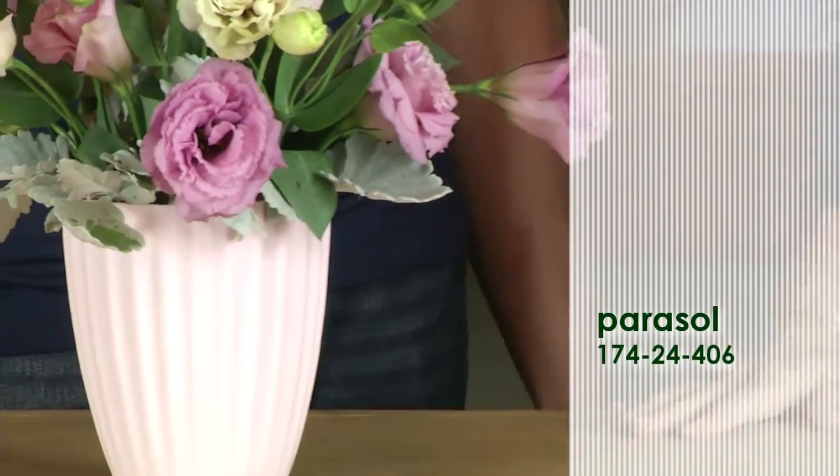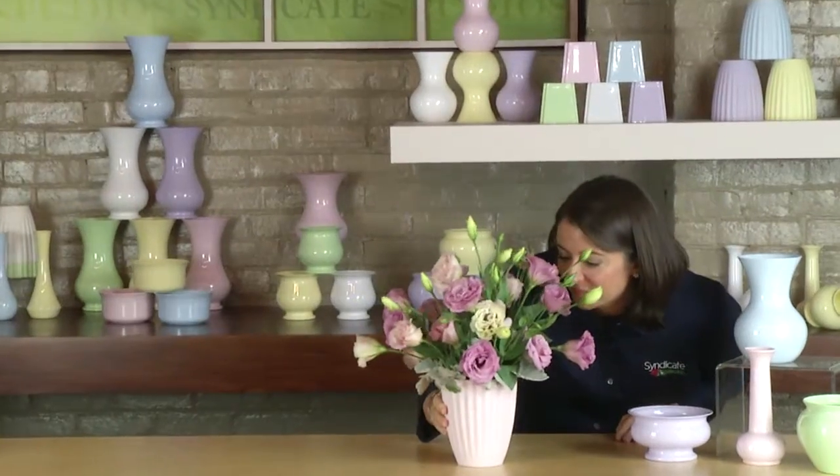I like how the ribs on this container just bring your eyes straight up to the arrangement. And there you have it — a beautiful traditional arrangement with elegant flowers. But if you're looking for a different look, you can also design a very modern arrangement in a simple pastel container.